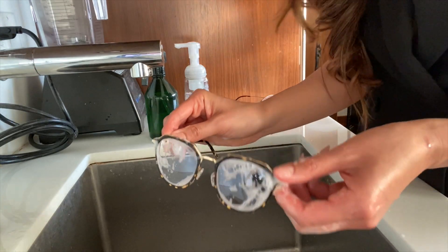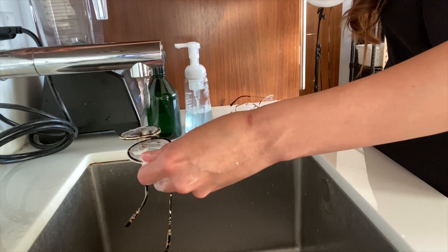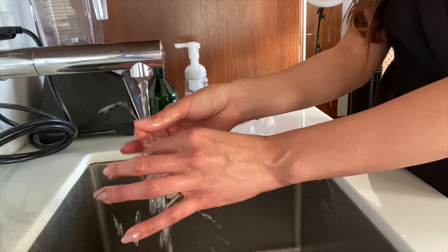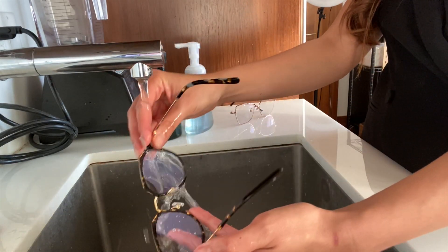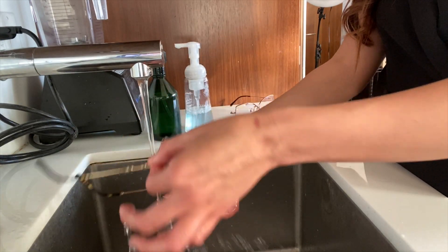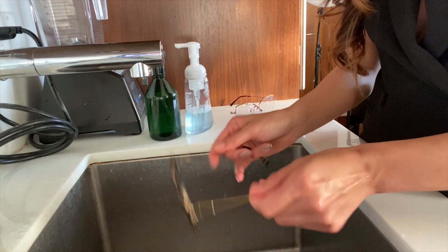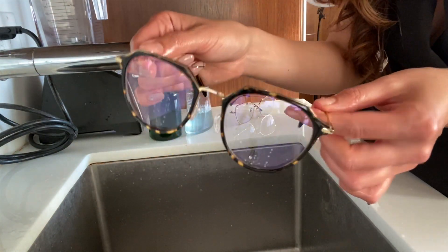Once it's completely cleaned, we're going to rinse it again under warm water. When you shake it off a few times, you'll get most of the water off. You can tell it's nice and clean.